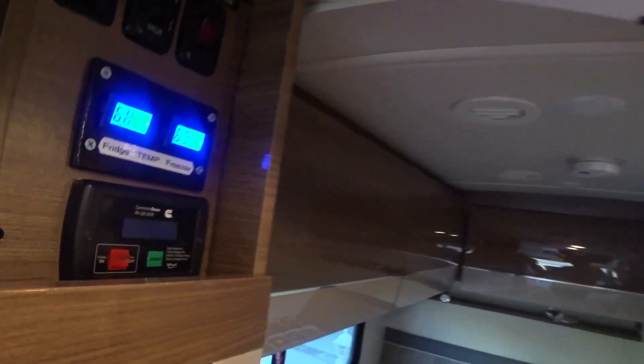You'll want to monitor the temperature of both the refrigerator and the freezer. I actually made custom thermocouples, but you can buy wireless ones on Amazon and they work pretty well too.